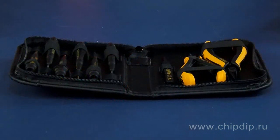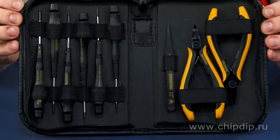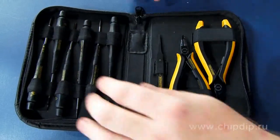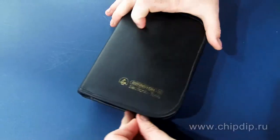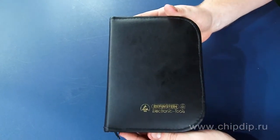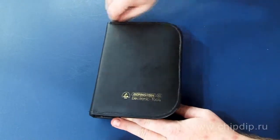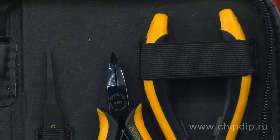A kit of 9 anti-static installation adjustment tools is intended for repair and restoration of mobile phones and other highly sensitive IT equipment. The kit is supplied in an anti-static soft cover with a zip and weighs just 360 grams. The cover size is 190 x 135 x 35 mm. And now let us consider the included tools in detail.